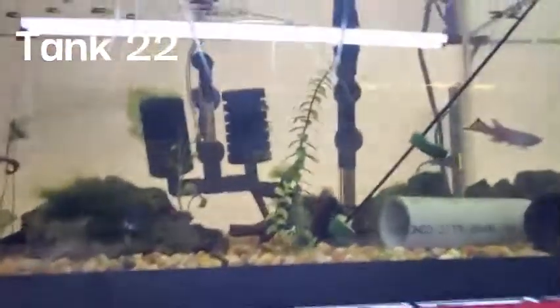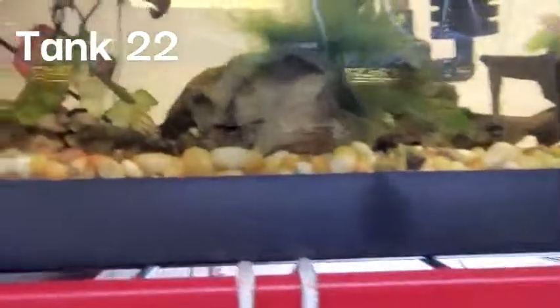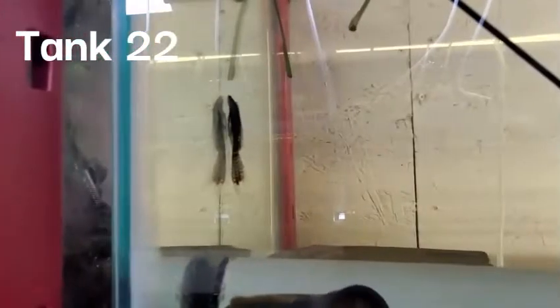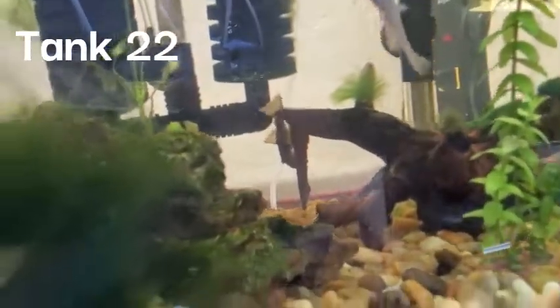There's one sterbai right there, then a bunch of juliis — or I think they might be trilineatus or something. I think there's five of them: four larger ones and one smaller. Over here there's a pair of killifish — I don't know what kind. Then there are some large plecos; I don't know where we got these from, but Steven P has some if you need long fin. That's a long fin right there and a short fin in the back. Really nice. This is a 40 breeder.